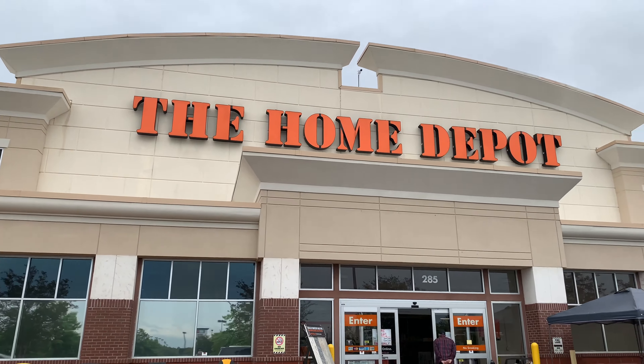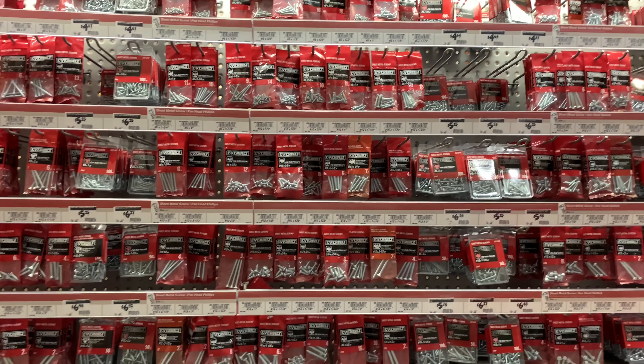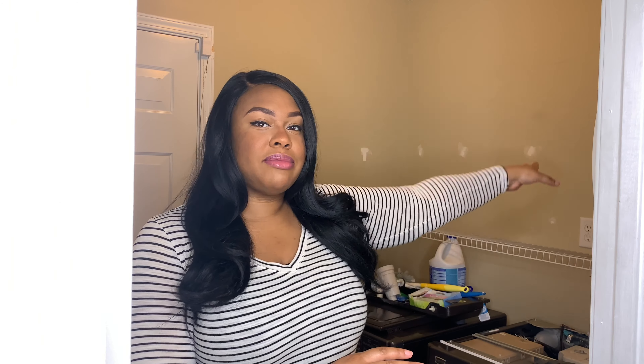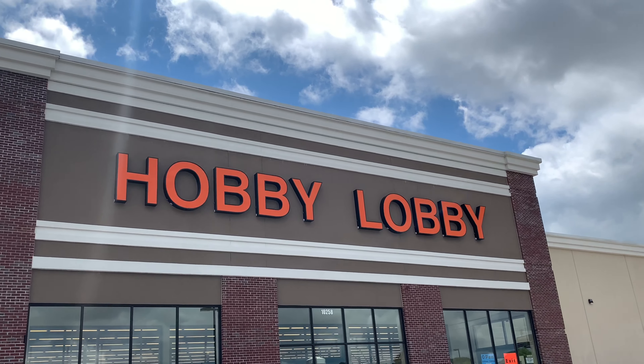I am doing a laundry room DIY makeover. Instead of hiring someone to redo everything, I decided I'm gonna brace myself and do the project on my own — planning, researching on YouTube and Google, and with the help of my handsome husband. I have a pretty small laundry room, so it shouldn't be that hard. It's just a matter of being organized and making sure everything is easily accessible. We're going to go through buying materials, cleaning out the room, sorting, and putting everything together.